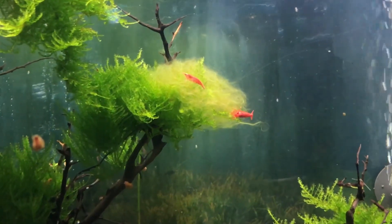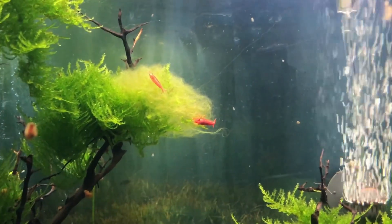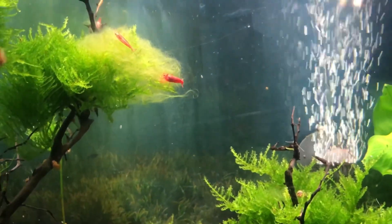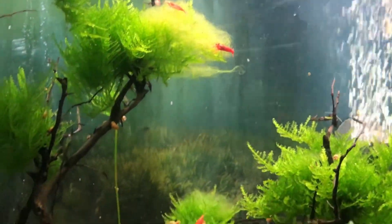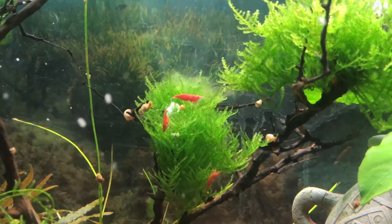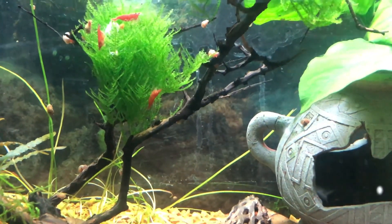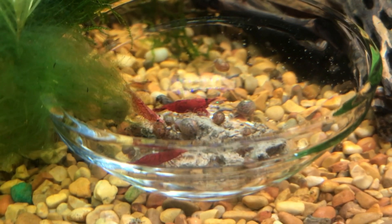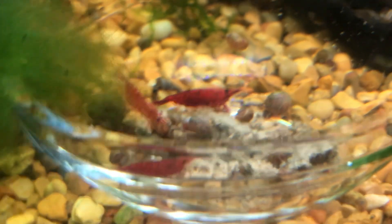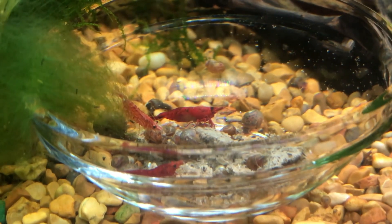So I have two different sets of Neocaridina in here. I should get on my other camera — using the iPhone is just so convenient. I've got some sakuras and just some cherries. They love the Christmas moss. I'm sorry if the bubbler is super loud — it's powering like three aquariums right now.